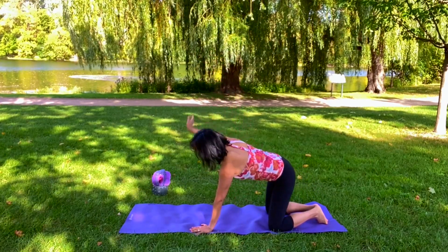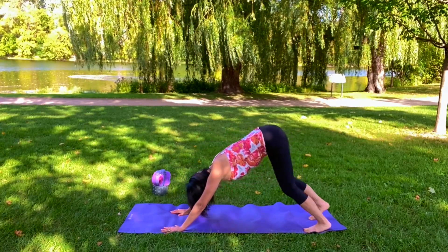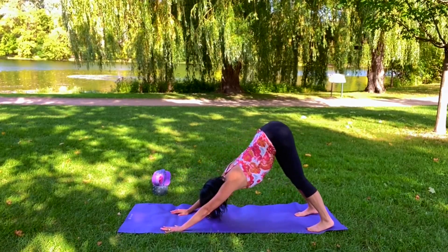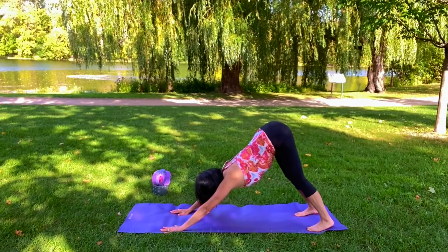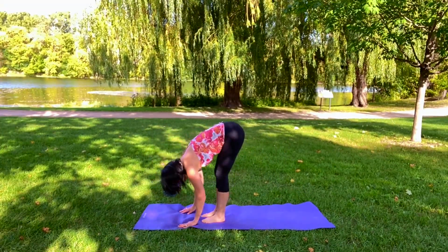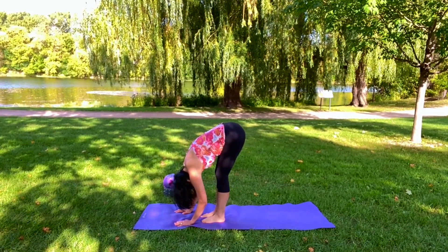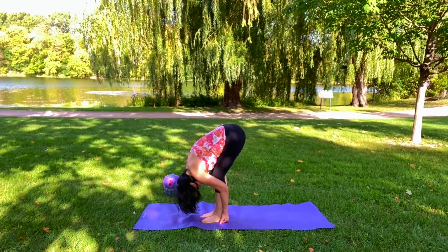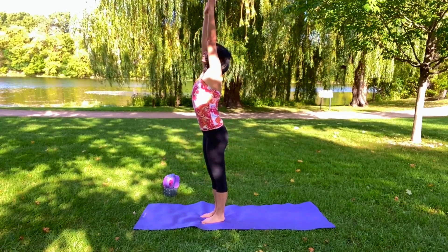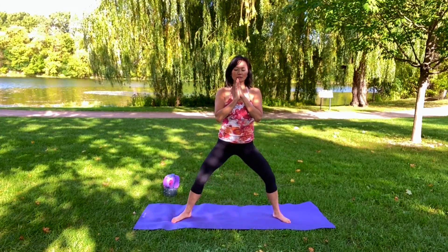Let's go into your downward dog again. Walk out the feet, get your calves working — press down. Okay, looking at your hands, walk or jump. Exhale, inhale to a flat back, exhale — fold down. You can release the head down. Take your hands back here if you want a little bit more of a stretch, bend the knees if you want. Inhale, spiral up and back to the center.